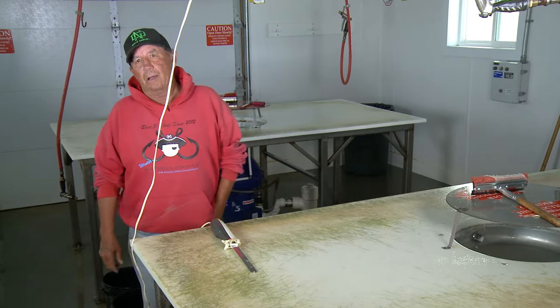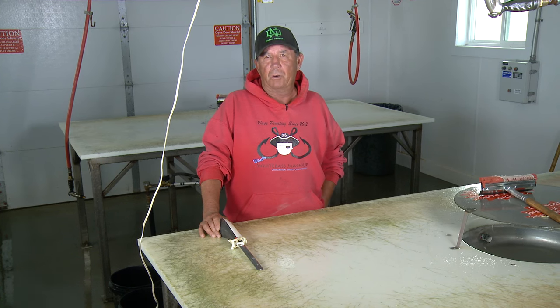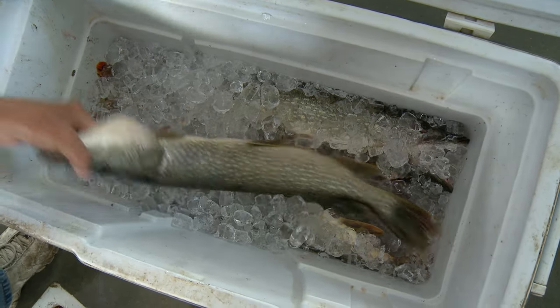Good afternoon, my name is Boyd. I'm a local fisherman here and I fish for mostly pike — in fact, that's all I fish for. What we're going to do this afternoon is give everybody a chance to see how easy it is to clean these northern. They're great eating.